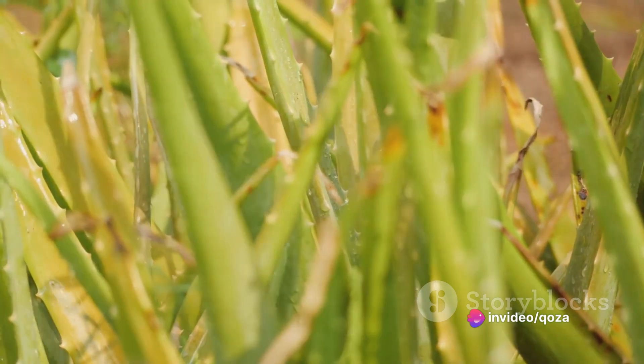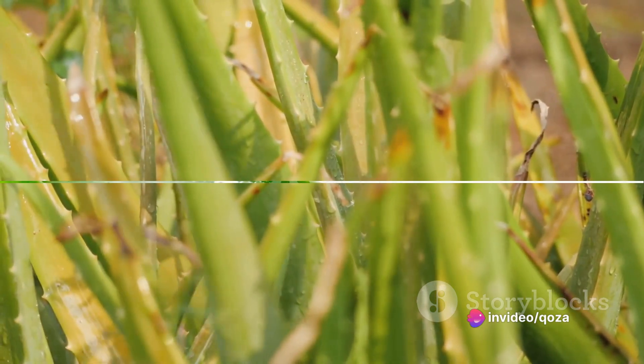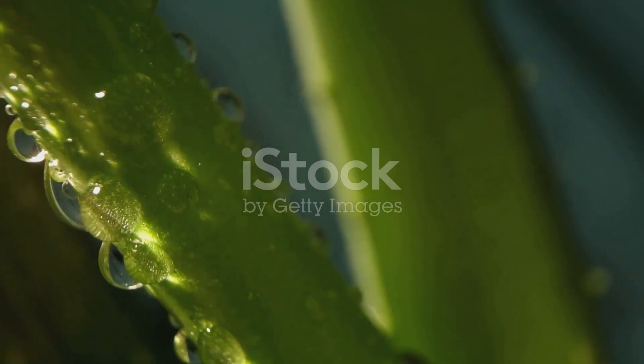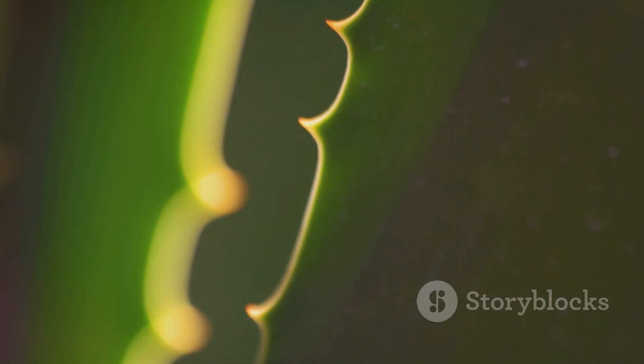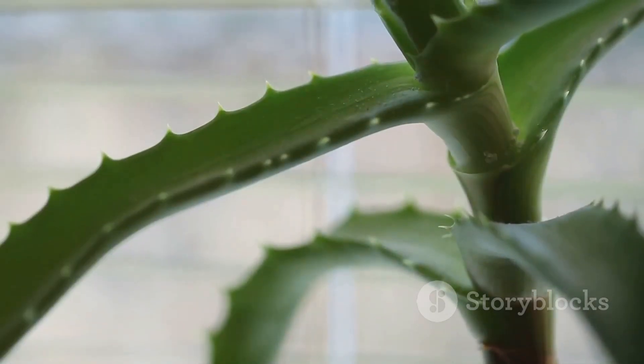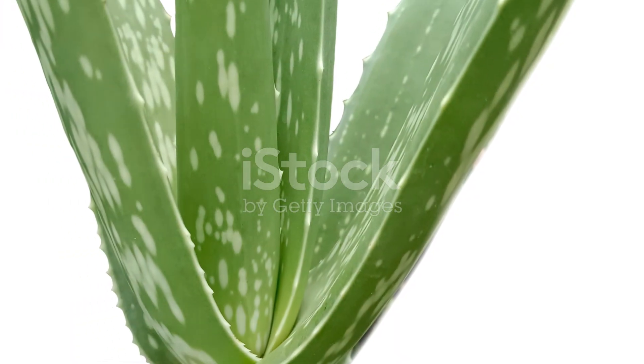Next time your skin needs a little tender loving care, remember the wonder plant, aloe vera. In a world where skincare is often complicated and filled with hard-to-pronounce ingredients, aloe vera stands as a testament to nature's simplicity and effectiveness. A single leaf can be the key to unlocking healthier, happier skin. So, go ahead — give this natural remedy a try. Your skin will thank you for it.